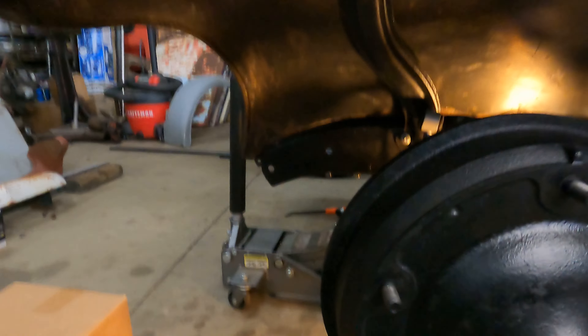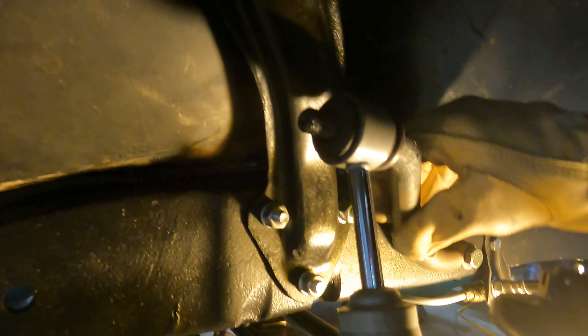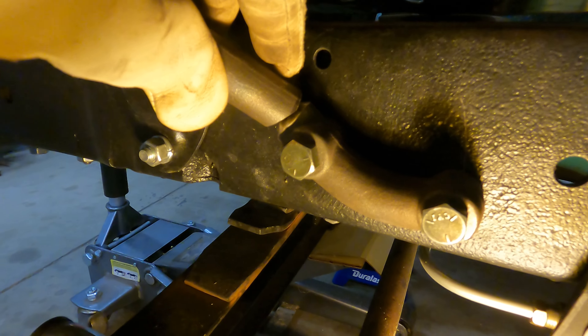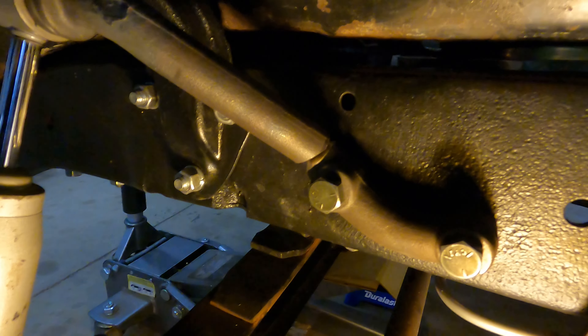Try it again. Oh yeah, there we go. See we put that little angle on there, now I can see right where it needs to go. That's still got plenty of space there - and that's what we wanted.